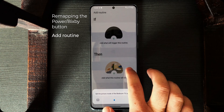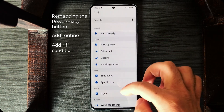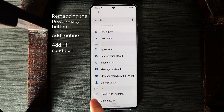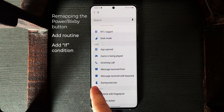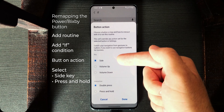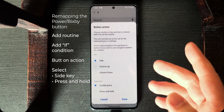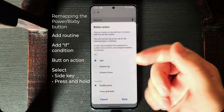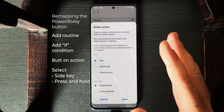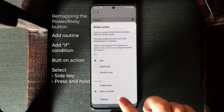It opens Bixby — don't judge. So go to IF Plus, scroll to the bottom, and as you can see, there are two new options named Routines Plus. Tap on Button Action, choose the Side Key. Those who have the Galaxy S10 or S9, the Bixby button may show up here too, but I have an S20 and haven't tested it yet. Tap on Side, tap on Press, tap on Press and Hold, done.